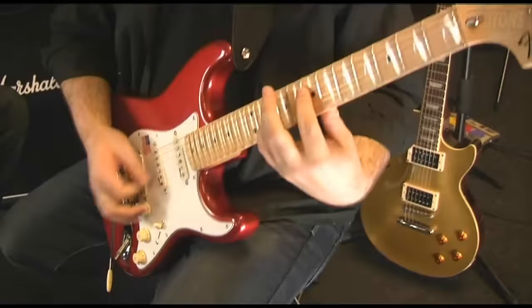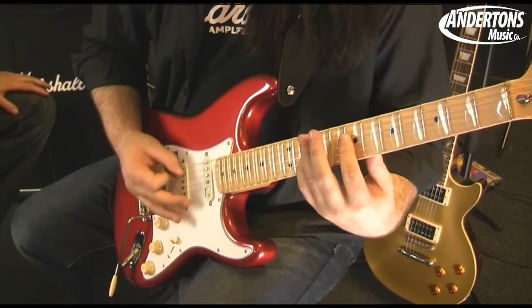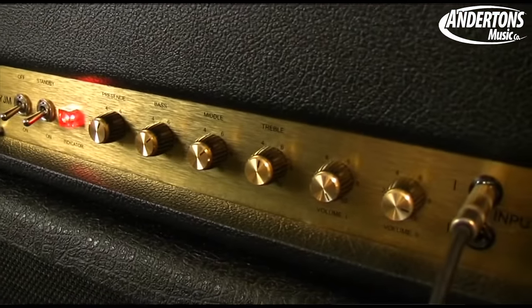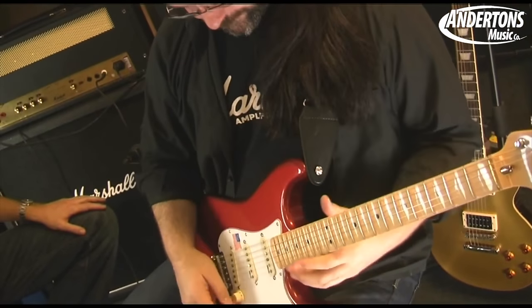Amplifier number one is the Marshall Yngwie Malmsteen head. Now you might be thinking it's a bit of an outlier — that's an odd one, it's a signature product. Does it fit lots of different uses? When I tell you this amp is probably the most accurate to a signature tone I've ever played in my life, I'm not kidding. You plug into it with a Strat, you sound like Yngwie. It's amazing. And what they managed to pack into this enormous head is staggering.